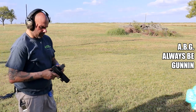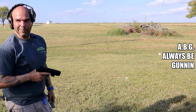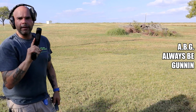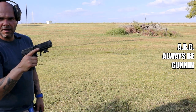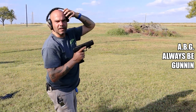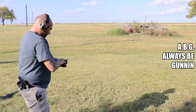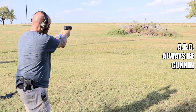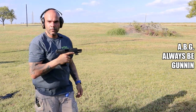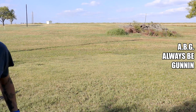Alright y'all, I've got this Hi-Point 45. Cheapest gun I own — paid $149 for it at Academy. 45 caliber, yes it's big, yeah it's ugly, but a 45 for $149? I'm in. Never shot it before. Let's see how it shoots. Wow — didn't miss. See that? One more round.